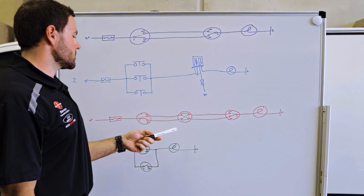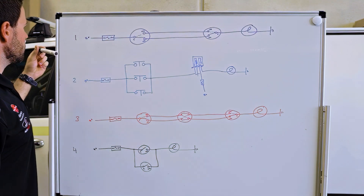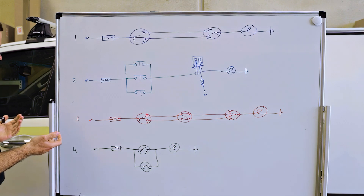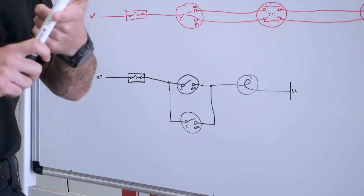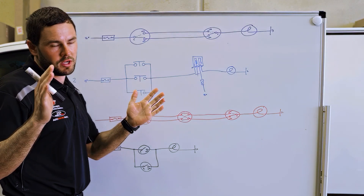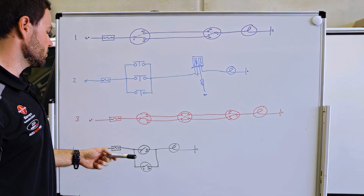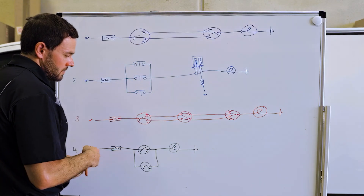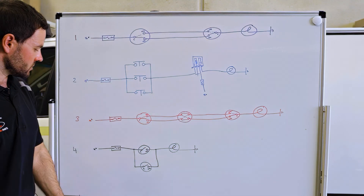Intermediate switches are not really common in the automotive industry — that's why you usually only see the first two options as the main ones. Now we go to the fourth way. A lot of people do call this dual switching, but I personally don't. For me, dual switching means you can turn an output on or off by either switch. With this fourth method, you can't do that.